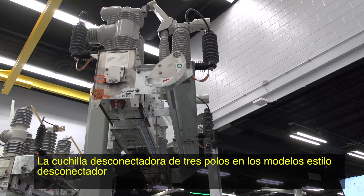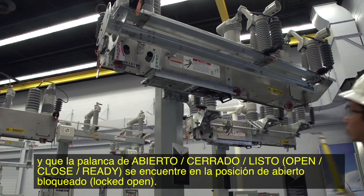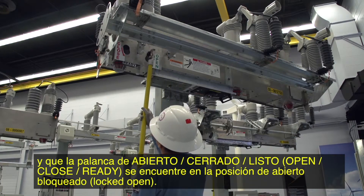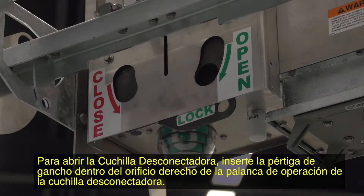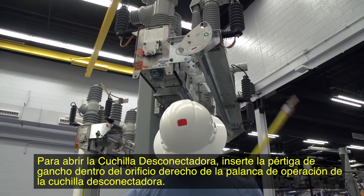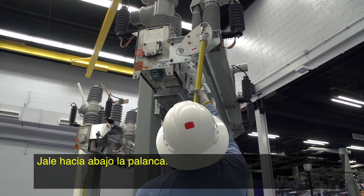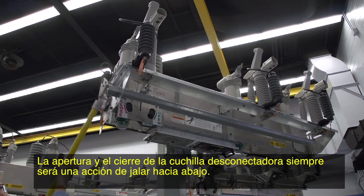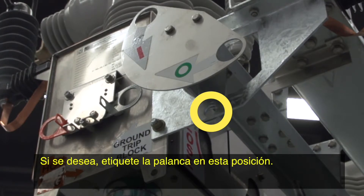The hook stick operated three-pole disconnect on the disconnect style models cannot be operated until the interrupters have been opened and the open-close-ready lever is in the locked open position. To open the disconnect, insert the hook stick into the right hole of the disconnect operating lever above the zero. Pull down on the lever — the disconnect will open. Opening and closing the disconnect will always be a pull-down action. If desired, tag the lever in this position.